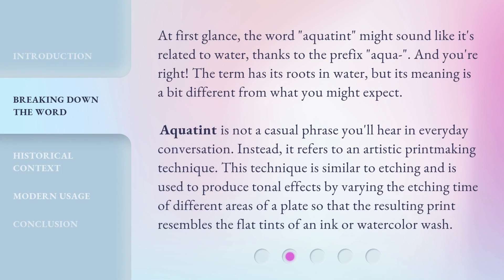At first glance, the word Aquatint might sound like it's related to water, thanks to the prefix aqua. And you're right. The term has its roots in water, but its meaning is a bit different from what you might expect.